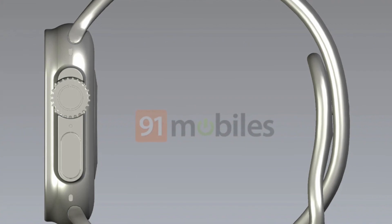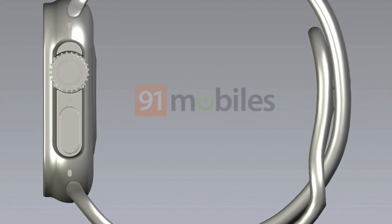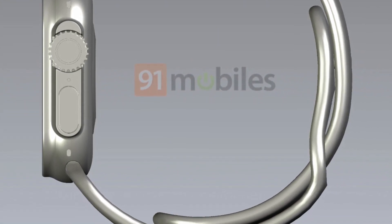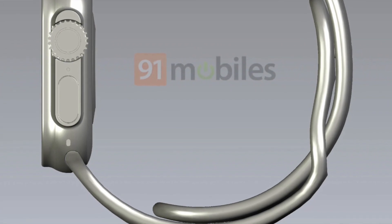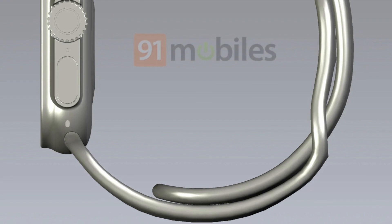It kind of has a retro look to it — almost like a fishbowl look, with the way the screen is popping up on top. But we'll see once Apple actually releases it.